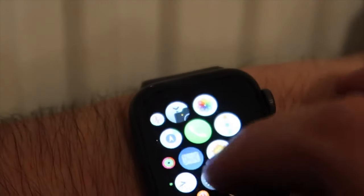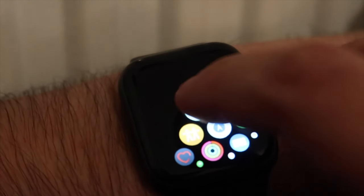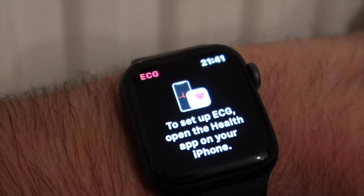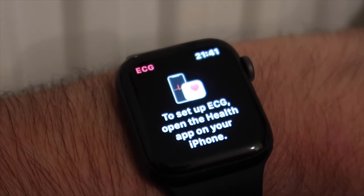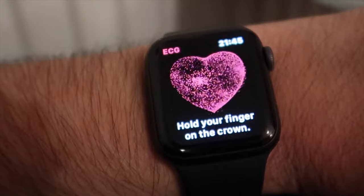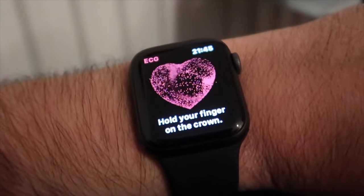So let's find the ECG app — there it is. I'll just click on that for the first time. To set up ECG, open the health app on your iPhone. Just bear with me one moment while I grab my iPhone and we'll carry on the video from there. So this is the startup screen for the ECG — I'm going to start by holding my finger on the crown, which is this button here, the digital crown, and start the process for the ECG.